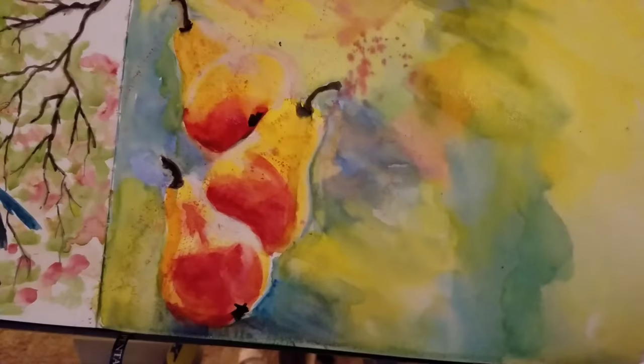Have a great day. Paint with courage and wild abandon, and be kind to each other. Bye-bye.